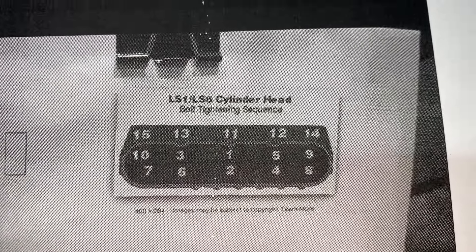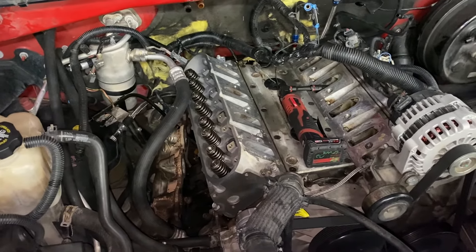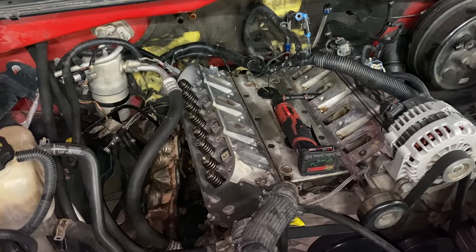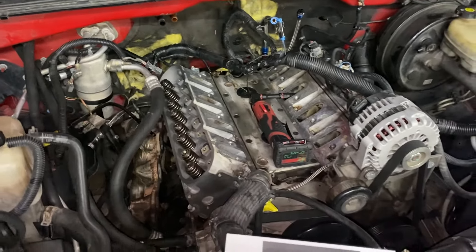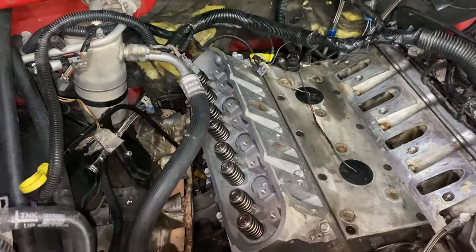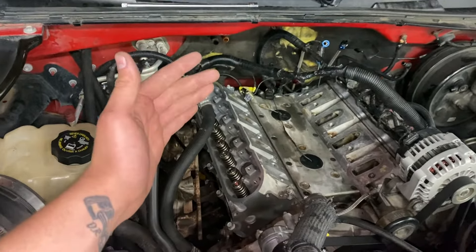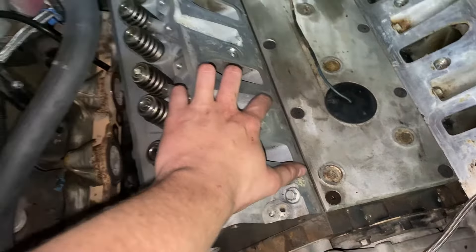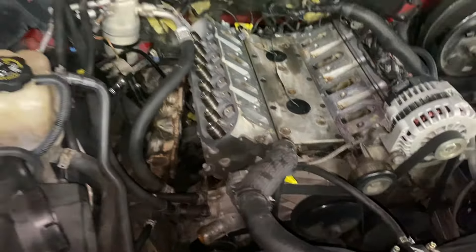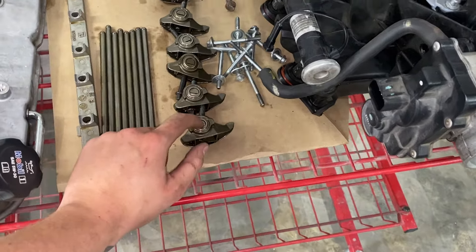Using the same sequence, I'm going to torque them all to 22 foot-pounds. Then for the torque-to-yield sequence: did a pass on all of them at 90 degrees, then went back through and did all of them at 50 degrees, then made sure all of the top bolts were still at 22 foot-pounds. Next, I'm going to throw in the push rods and then the rocker arms, which are laying over here, and then torque all of the rocker arms down.